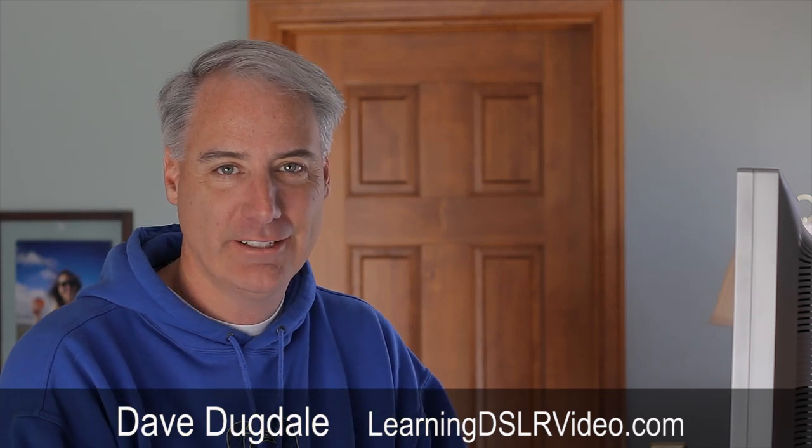Hello everybody, this is Dave Dugdale from learningdslrvideo.com. Crop marks - I just find them neat, really cool. When I talk about crop box or letterboxing, when you add the black strip on the top, black strip on the bottom, and you're left with a very long wide aspect ratio video, it just adds a really cool factor to it.